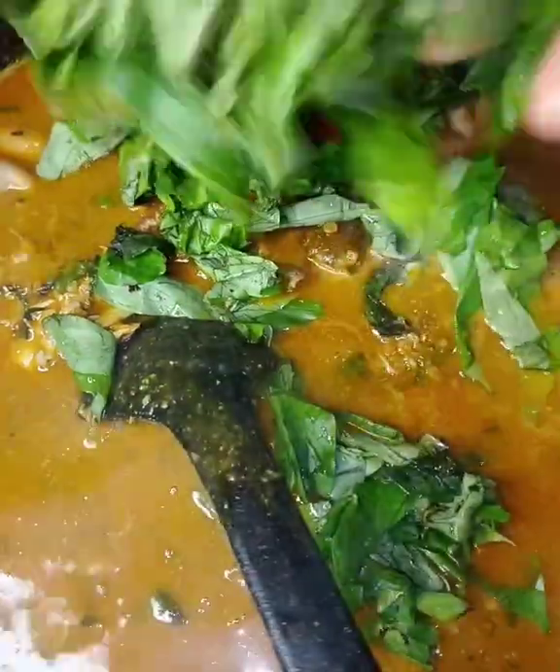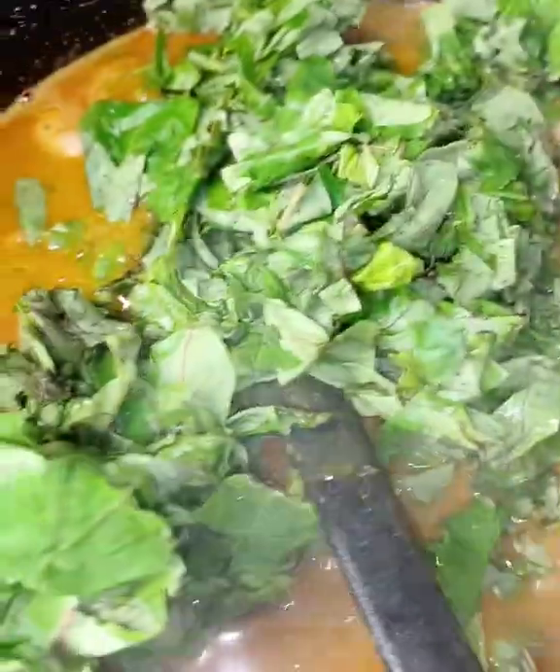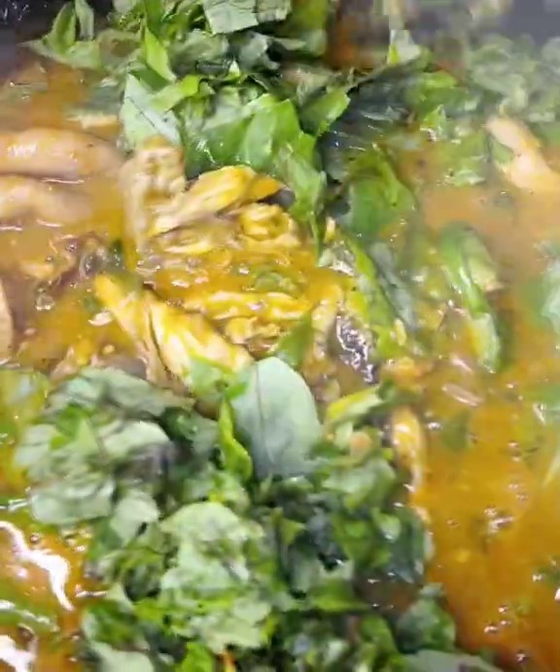Next, I'll add my Oziza leaf. That Oziza doesn't make sense if you don't add it — you must add it. Oziza leaf or Oziza seed, depends on what you have. Now I'll introduce my fresh ingredients. See my soup — oh my gosh, this soup is amazing!